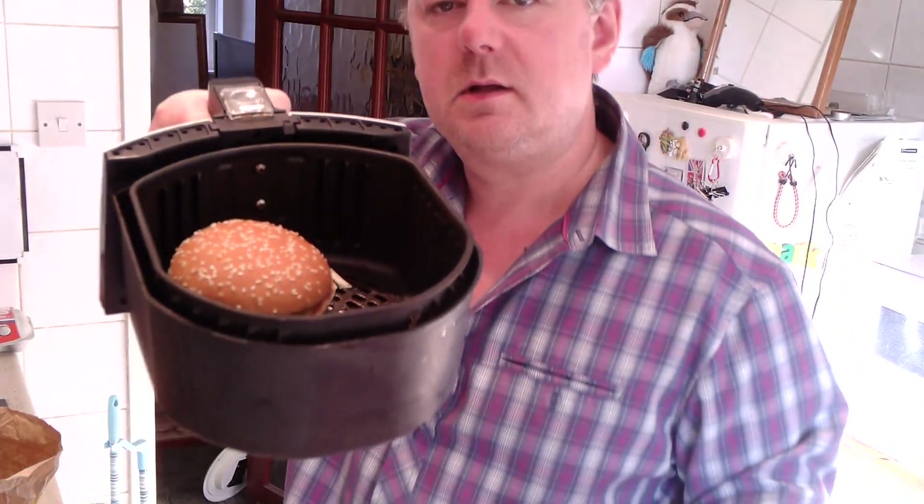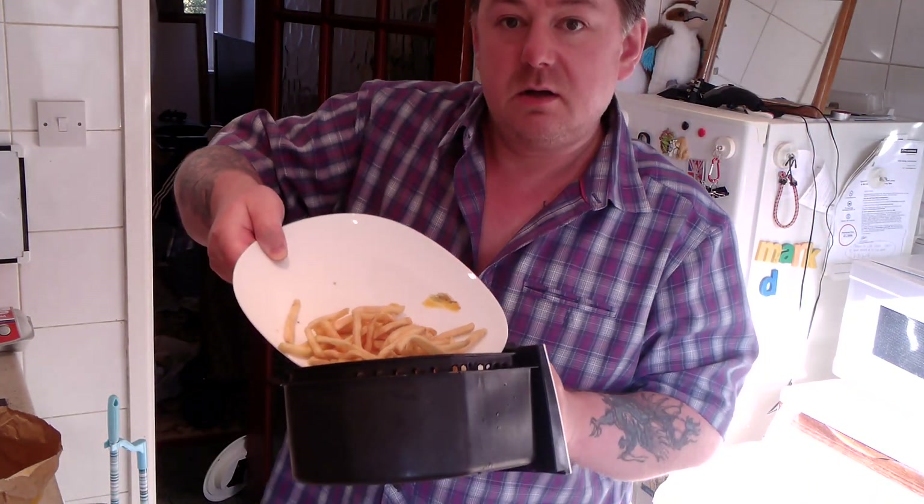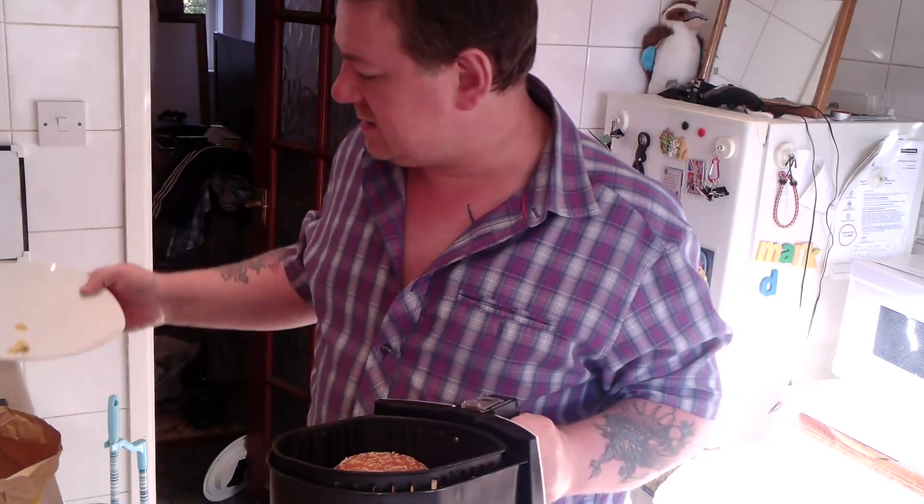I'm going to use the air fryer. It's a little bit grungy in there because I was cooking bacon in there, but I'm hoping it'll be alright. I'm going to line everything up, put the Big Mac in the corner, and pour the chips in on the side on a plate.